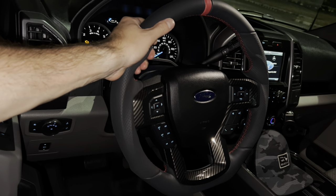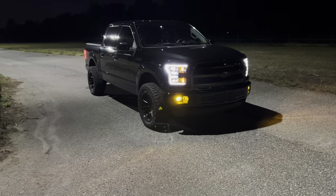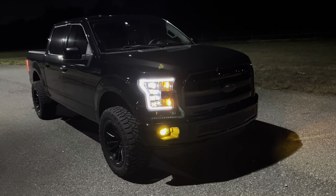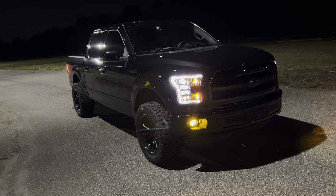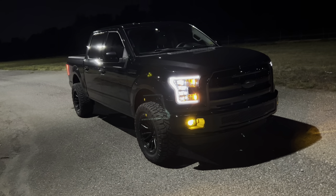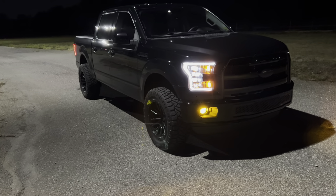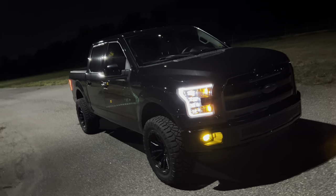I'm super happy with this and could not recommend it enough. If you have any questions about the steering wheel or anything else on the truck, I'll be happy to answer in the comments below. Next videos, we're going to be jumping back on the STI and doing some modifications — installing the new Fortune Auto coilovers, getting it aligned and set up. I'm really looking forward to that. I also have another surprise coming that I think you guys are going to enjoy. Keep it clean, keep it simple, and I'll catch you guys in the next one.